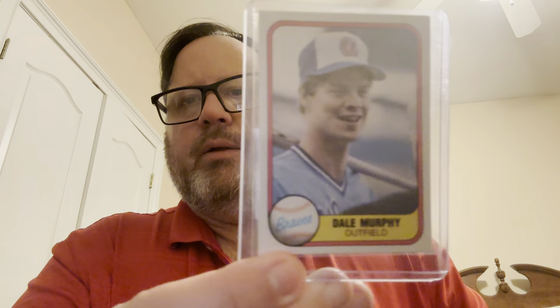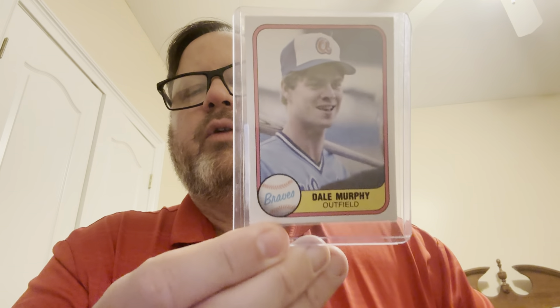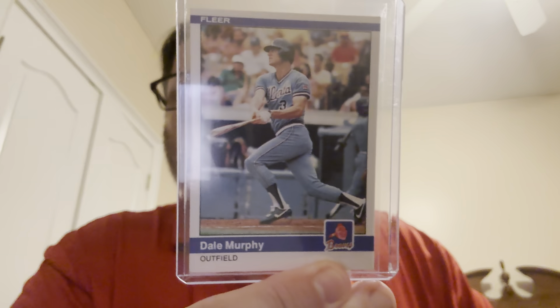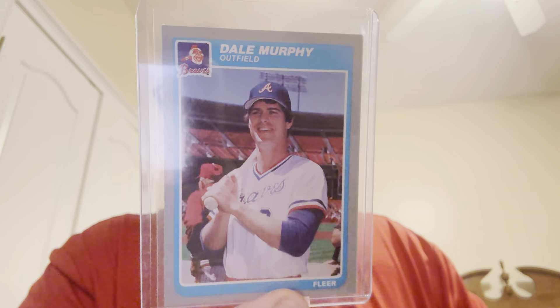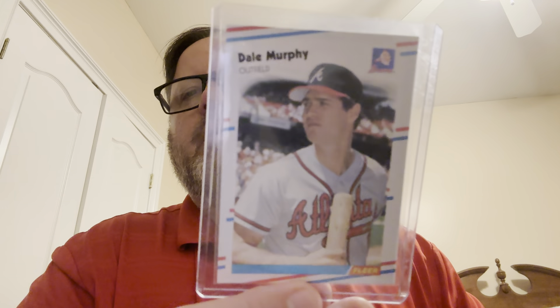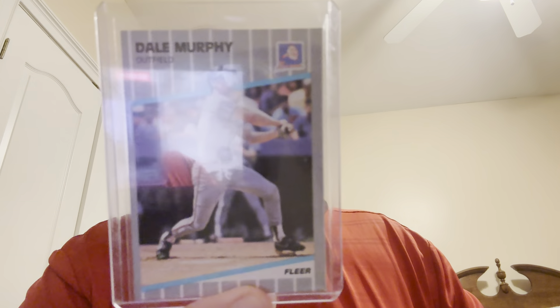So I've got the 81, sorry it's kind of blurry there, 82, 83, 84, 85, 86, 87, 88, 89, 90.